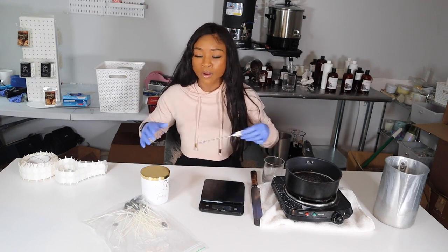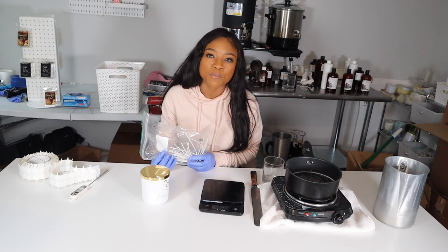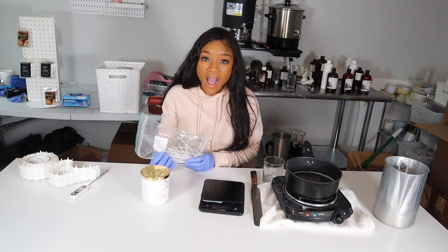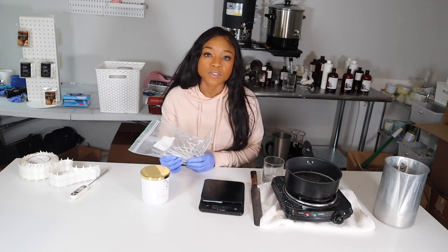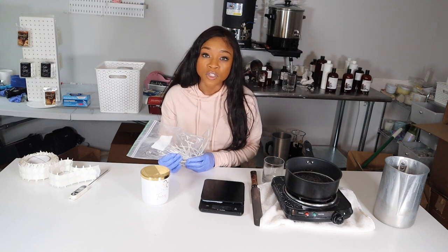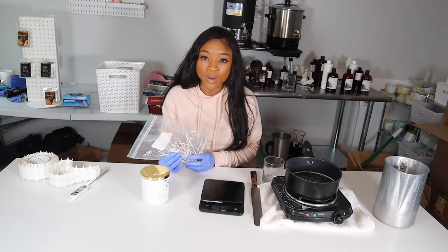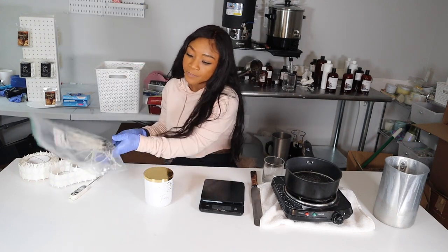You're also going to need wicks. I get this question so often. To be transparent, I use the LX14 6-inch pre-tabbed wicks from Candle Science with my coconut apricot cream wax. Your wicks do depend on your jar and your wax, so I highly recommend checking out Candle Science's wick guide as well as doing some trial and error on your end. For me, this works really well with my iridescent or white auras, which we'll be using today.